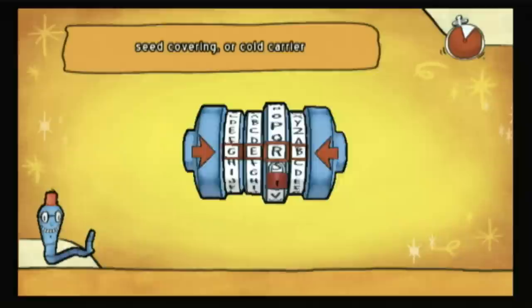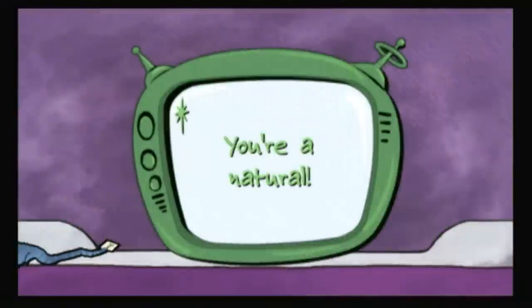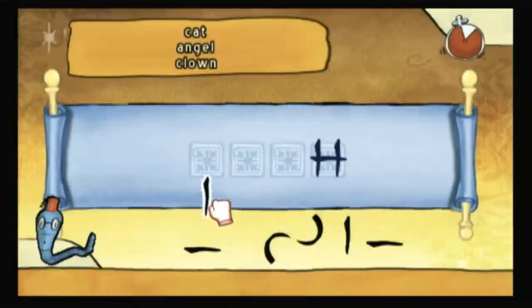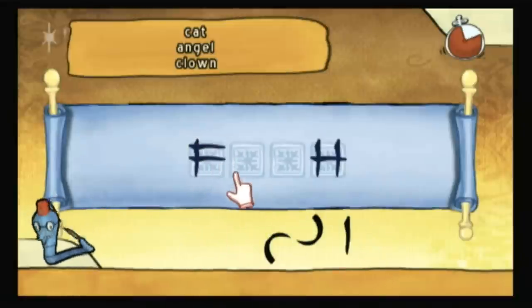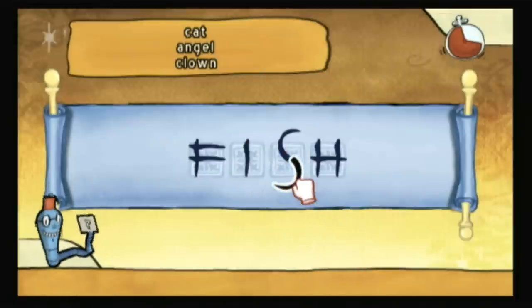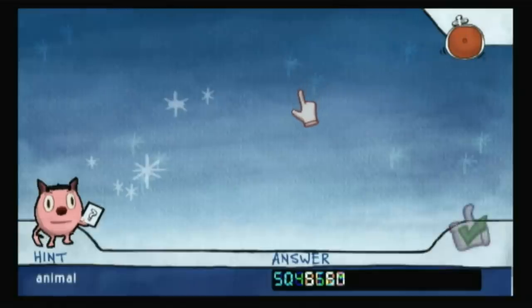But if you take a step back from the TV and look at the bigger picture, you might be asking yourself: why aren't we just playing the board game? That's a pretty good question, especially considering the board game is usually cheaper, has more variety, more replayability, and it's much more socially engaging. So if you're new to Cranium and debating between the two versions, I'd suggest the more tangible one.